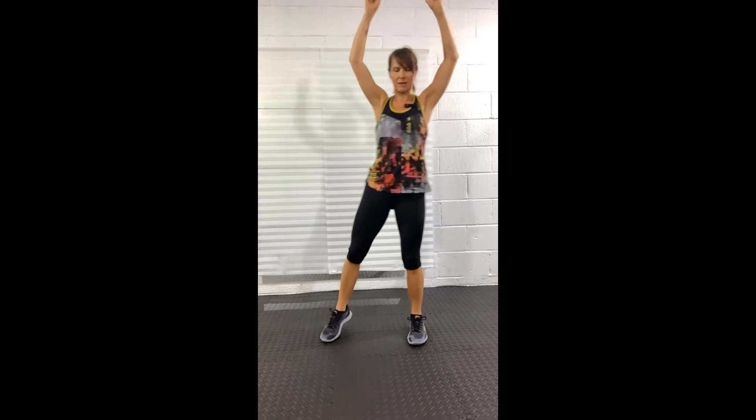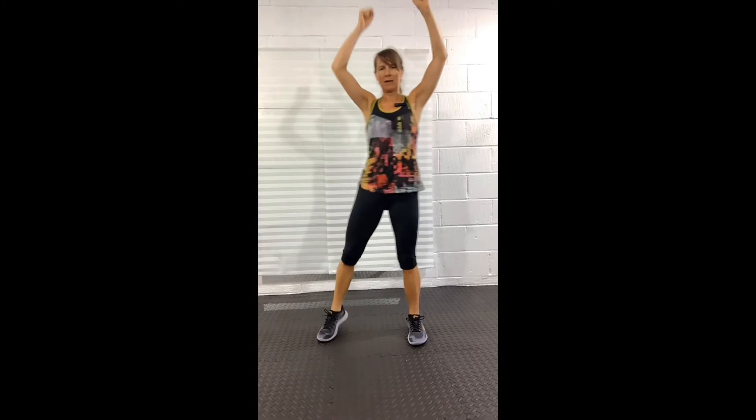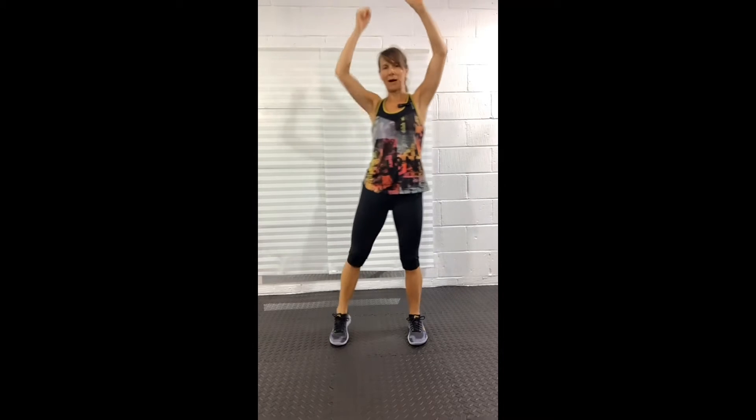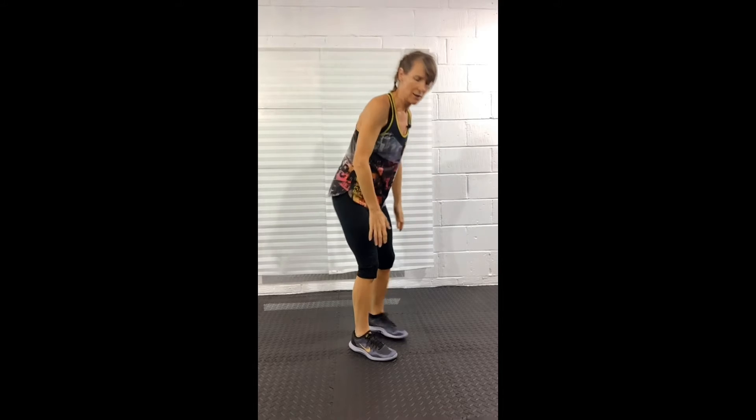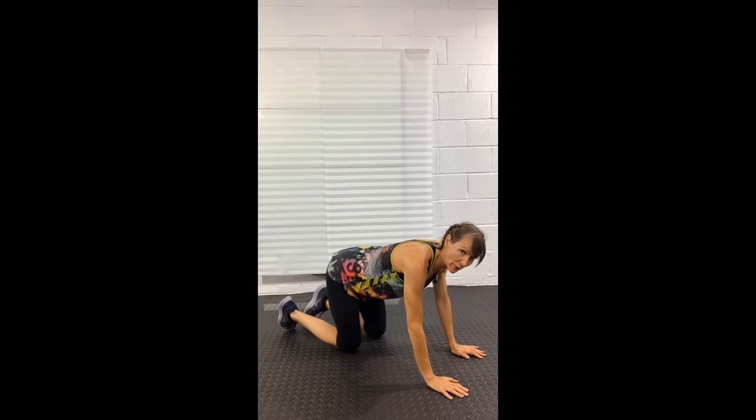Ten more seconds. The second move will be on our hands and knees. If you have bad knees, make sure you have something under your knees to cushion them. If they're really bad, we can find an alternative.